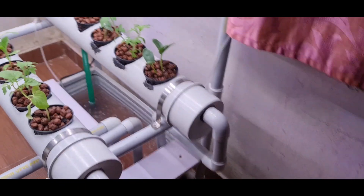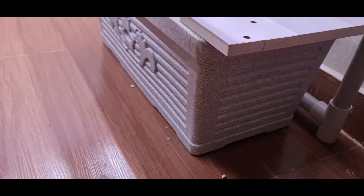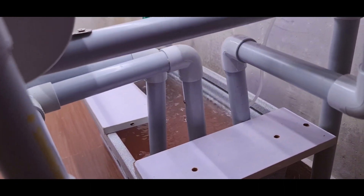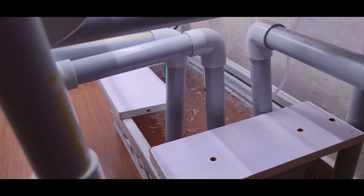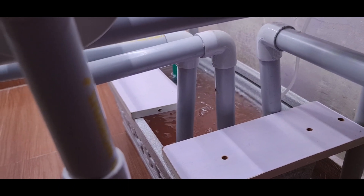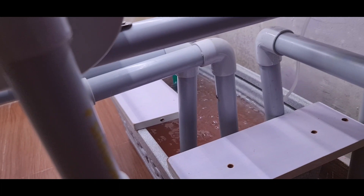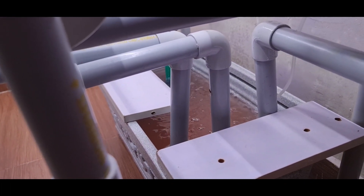Now, from where is the water coming? We have a reservoir downstairs. That is the reservoir. You can see this tank, which can be of various capacities. This tank has a hydroponic solution — basically water with the added minerals required for the plants. We are also aerating the water in the reservoir to supply oxygen to the plants, as plants also need oxygen.